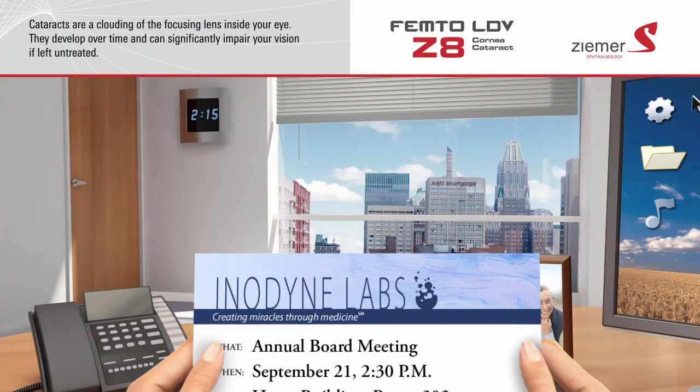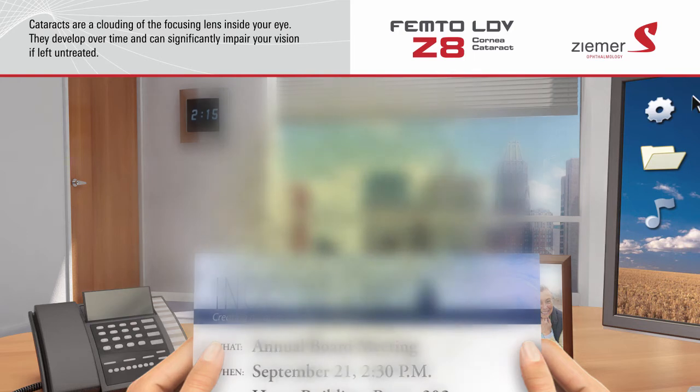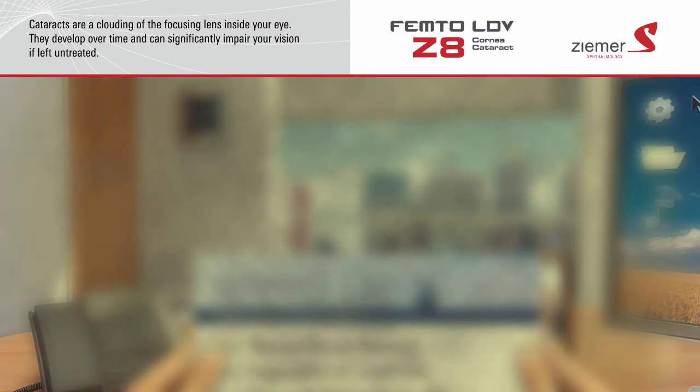Cataracts are a clouding of the focusing lens inside your eye. They develop over time and can significantly impair your vision if left untreated.